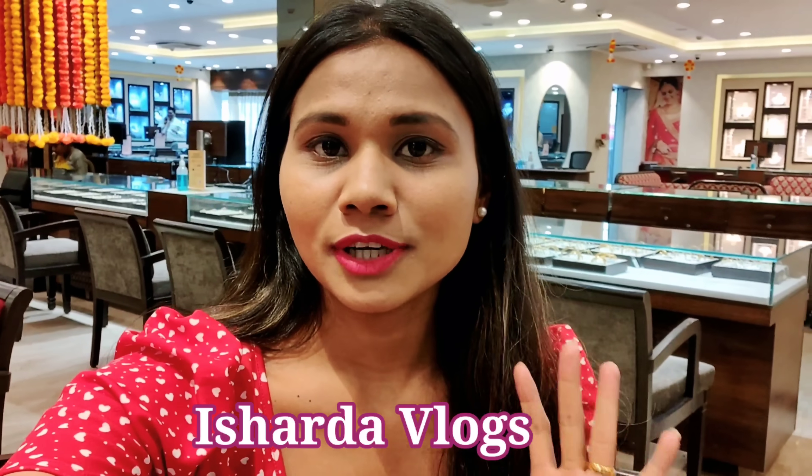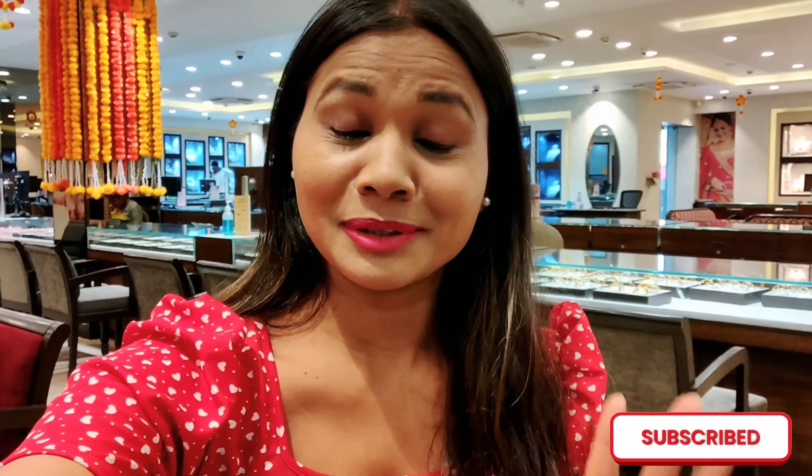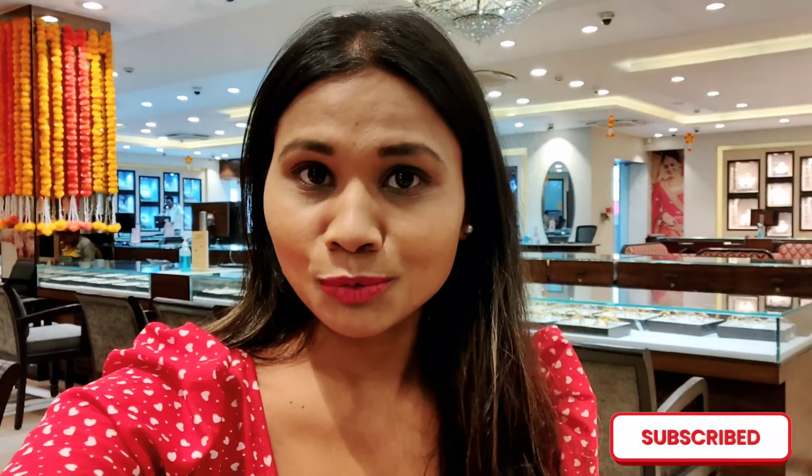Hi guys, welcome back to my YouTube channel. So guys, we are in Tanishq and today I am going to share with you gold and diamond mangal sutras. If you are here on my YouTube channel, please subscribe. Thank you so much for showing so much love on my last videos. So let's start my video.